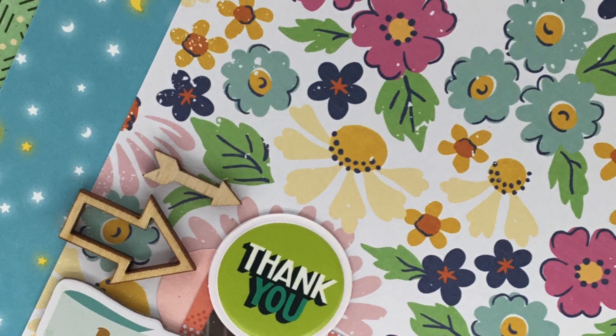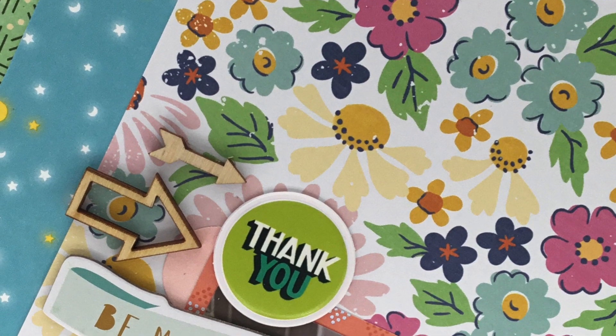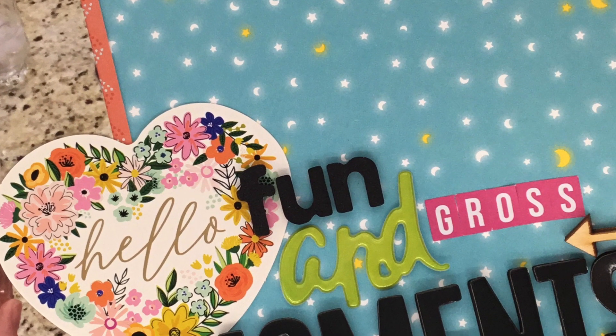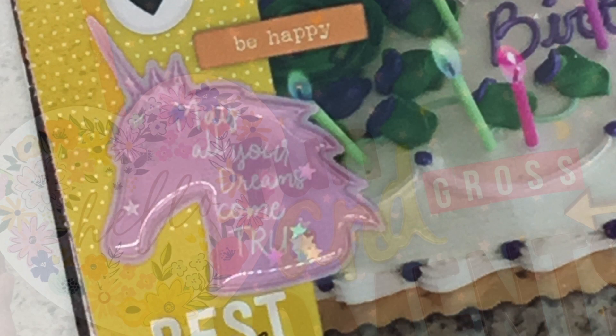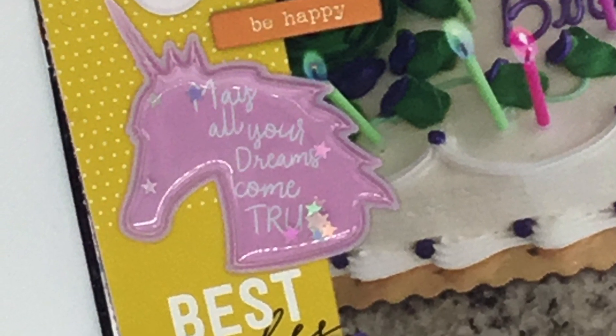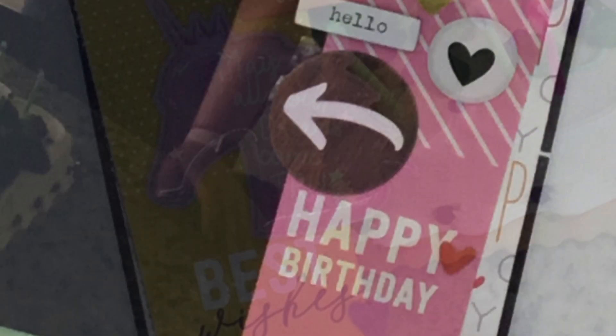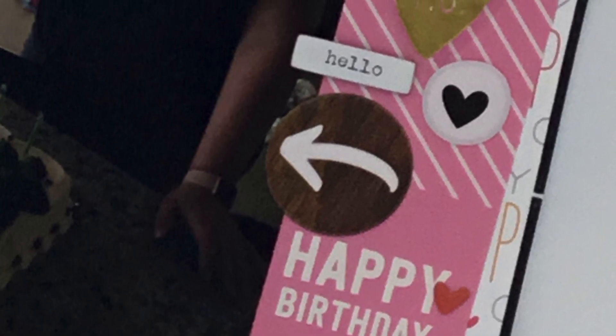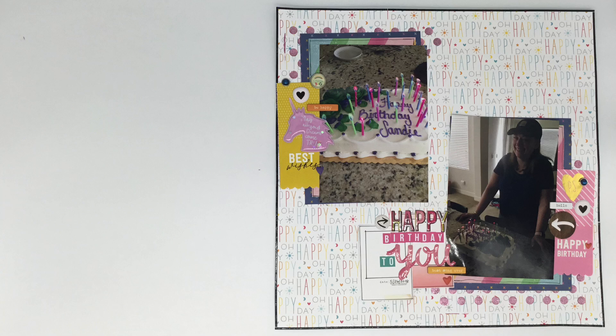Here we have some up-close shots of all three layouts. You guys, thank you so much for watching! Be sure to hit the subscribe button, and if you haven't already, ring that bell so you can get notifications when I post new videos — fun fact, that has been happening daily since February 1st, 2020. I'm shooting for at least one video every single day for an entire year, and we are still going strong. Thanks for watching and I'll see you guys again real soon for another video. Bye-bye!